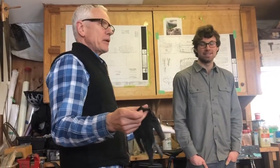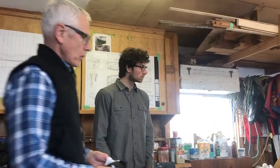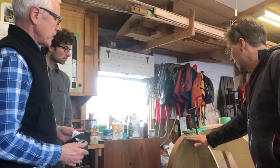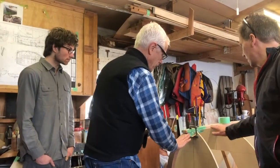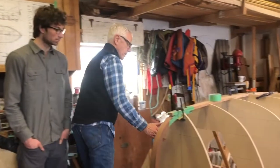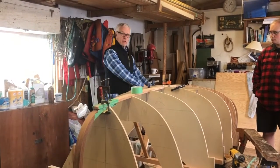It doesn't look at all plumb though. That's not how we do it at all — you cannot use a level in this shop. This whole forward part of the hog is going to be carved away, so we get a fair line from here back, and I think it goes back three and a half inches.